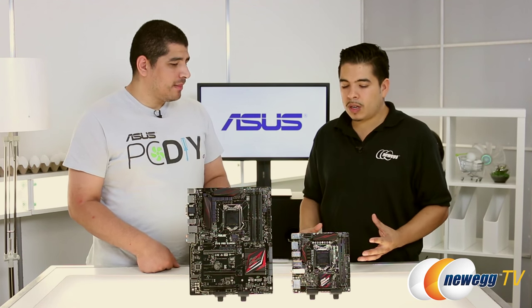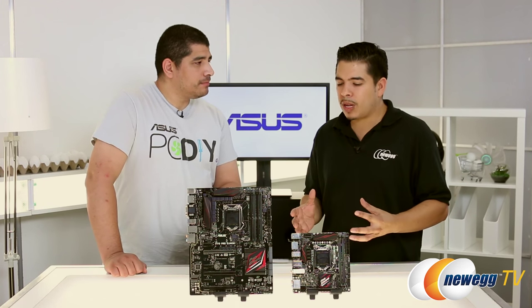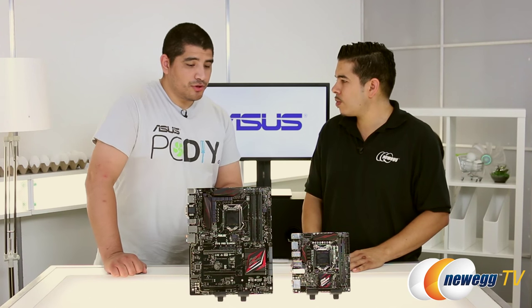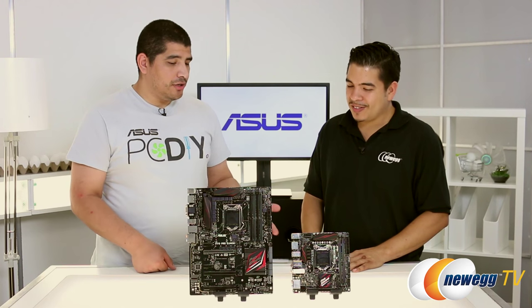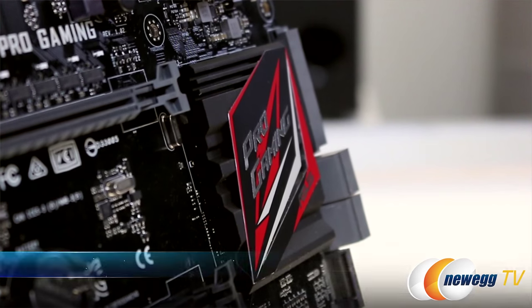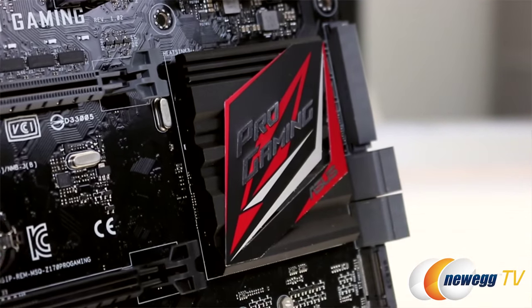We have the Z170 Pro Gaming motherboard and the Z170i Pro Gaming motherboard. Right off the bat you can see a pretty big difference in terms of form factor. They're both Z170-based chipset, which means it's an overclocking-oriented chipset — fully supporting overclocking for the CPU and DRAM, with multi-GPU support and everything else that comes with a performance-oriented chipset. ROG will only produce Z170 Series motherboards, but under the Pro Gaming line you will also see B and H Series based chipsets.